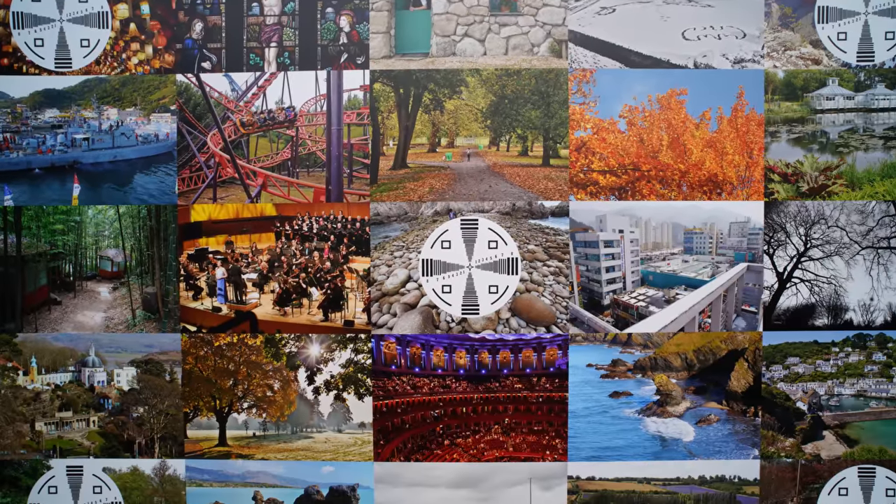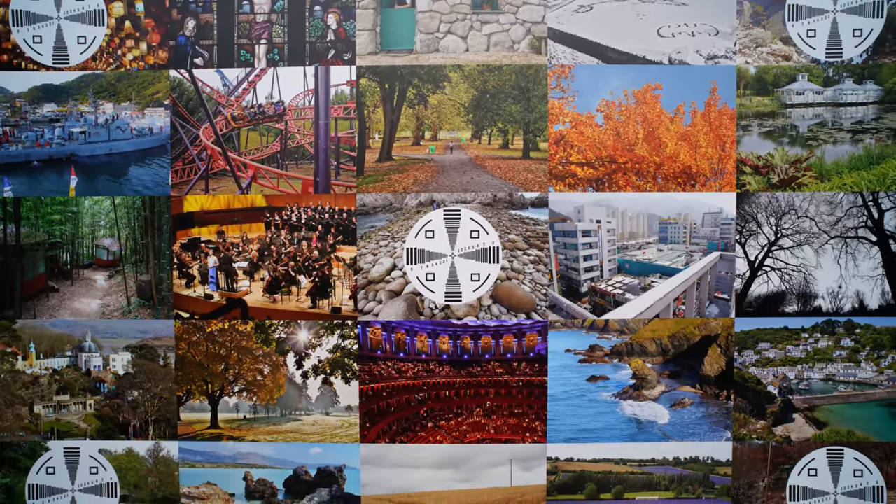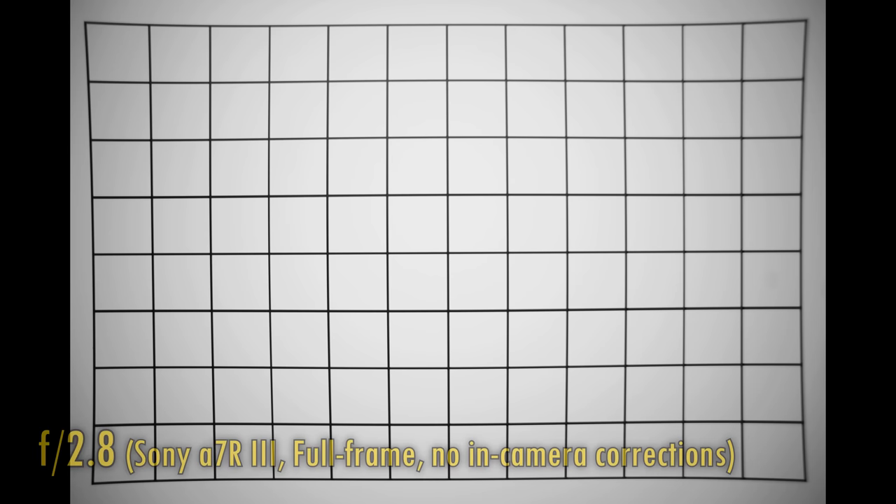Let's take a look at distortion and vignetting. The perceptive among you will have noticed that my earlier test chart was looking a little distorted — that's because the lens's projection is pretty messy, with some particularly strong warping in the image corners. Also, vignetting is very strong at f2.8. At f4 and f5.6, those image corners become much brighter, but that's actually as bright as they get, so you will probably want to do some corrections in editing.